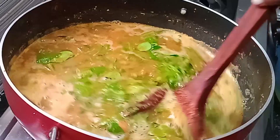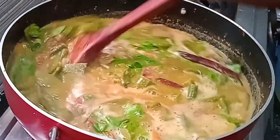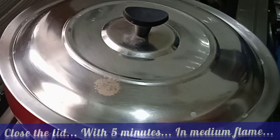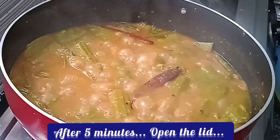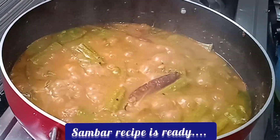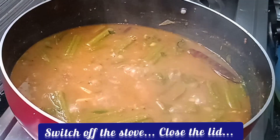I am going to put the lid on and cook it on medium flame. I am going to open it and see if the sambar is ready. I am going to let it dry.